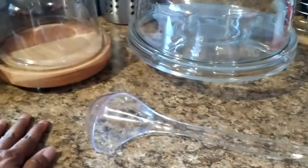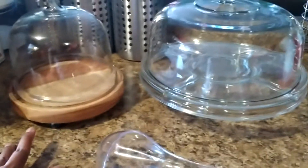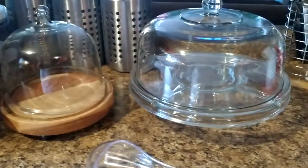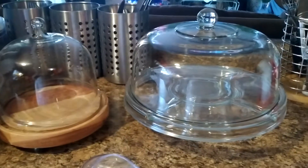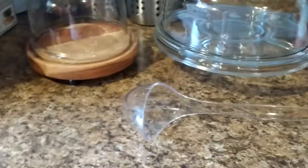I think I got that one from HomeGoods. And this one came from Bed, Bath, and Beyond for $19.99. I got the last one.